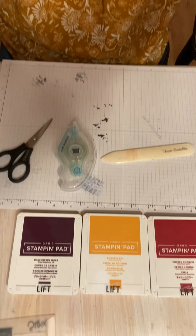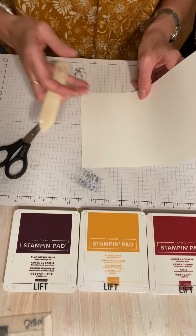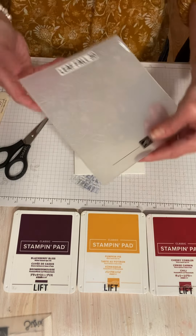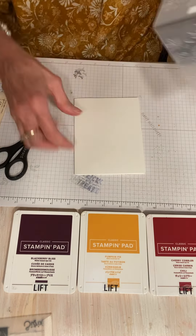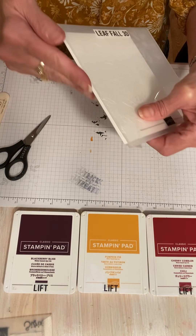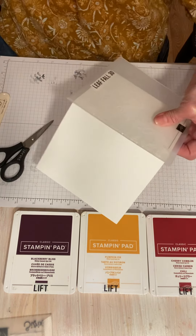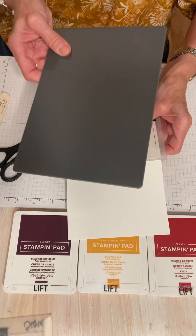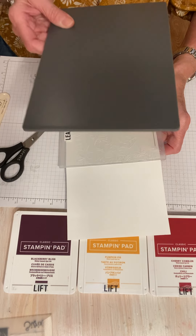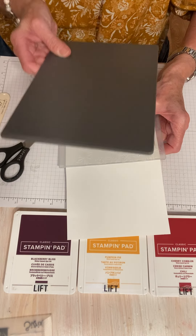I'm going to use a piece of white card stock as my card base — I'm just going to fold this in half. This is five and a half by eight and a half, the usual size. I'm going to run it through the Fall Leaf 3D embossing folder. I'll open it up and lay it in there — I don't like wrapping it around because you get this weird spine. With your cut and emboss when you're doing 3D embossing, you want to use the gray plate that came with your cut and emboss. If you still have the old Big Shot, you probably have a blue plate — that's what you want to use.